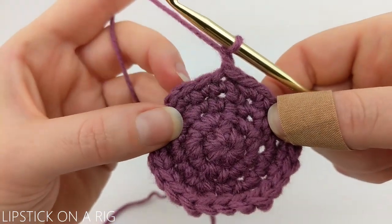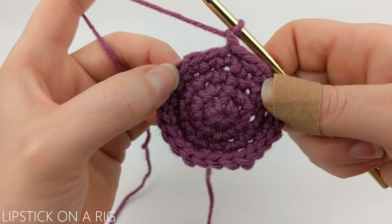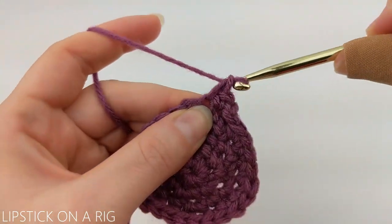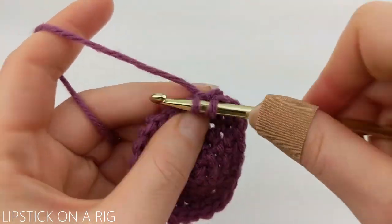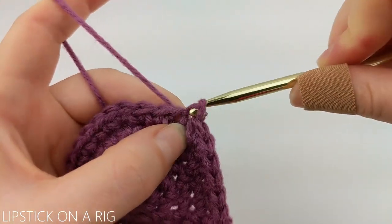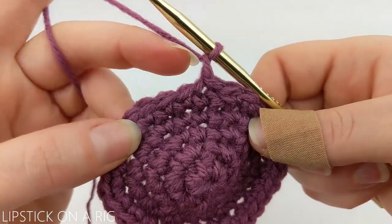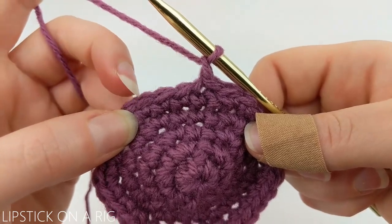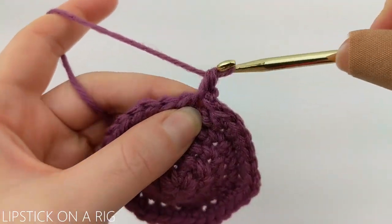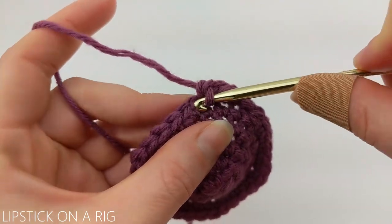We're going to start our next row with a chain one. We're going to place one single crochet in the first three stitches and then two single crochets in our fourth stitch. When we get to the end of our row, we should have a total of 30 single crochets. Skip our slip stitch and chain one, then slip stitch into our first single crochet. Then chain one and place one single crochet in our first four stitches and two single crochets in our fifth, repeating that pattern all the way around. We should have a total of 36 single crochet stitches.